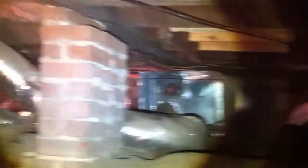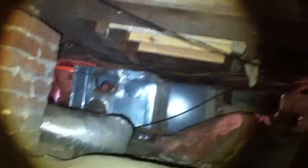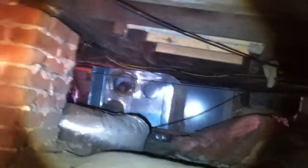This is the old HVAC unit — the old one there — so that's got to come out because we're going to have to replace posts under this beam here. They took all the posts out from the beam going all the way down to the end, so we're going to have to take this thing out and put new posts in.